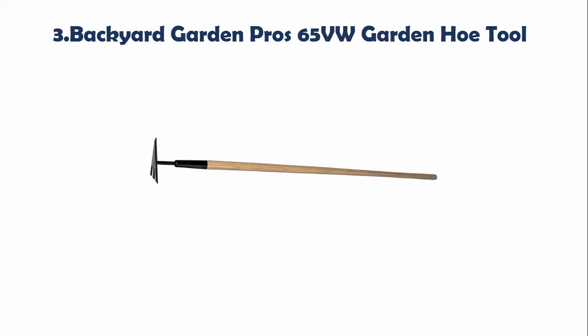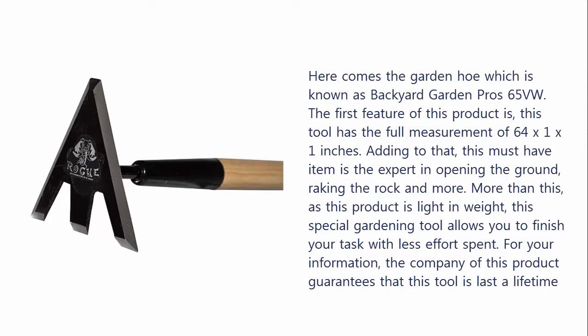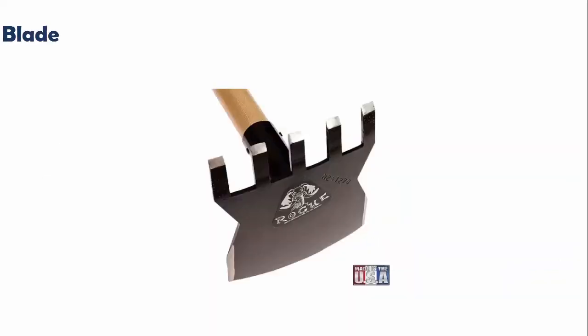Backyard Garden Pro 65 VW Garden Hoe Tool. This garden hoe has a full measurement of 64 x 1 x 1 inches. This must-have item is the expert in opening the ground, raking rocks, and more. As this product is light in weight, this special gardening tool allows you to finish your task with less effort. The company of this product guarantees that this tool will last a lifetime.